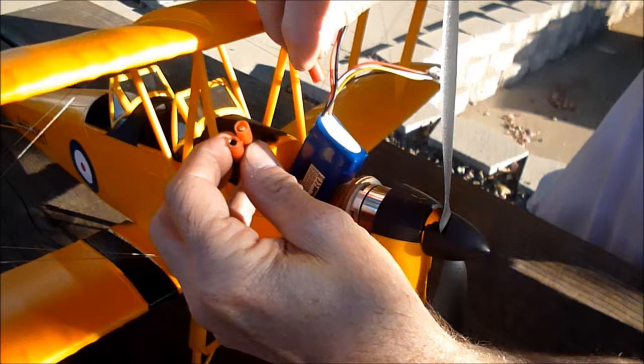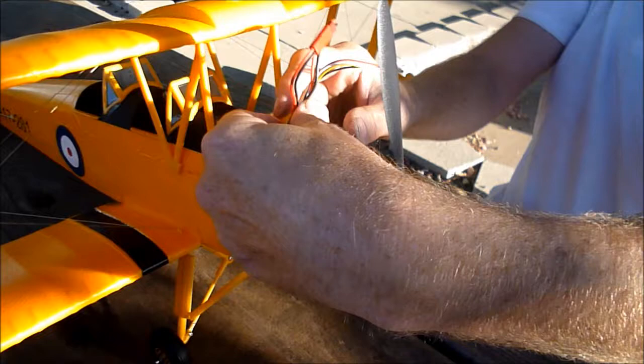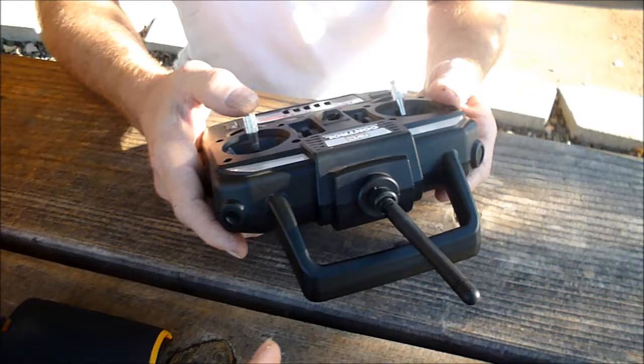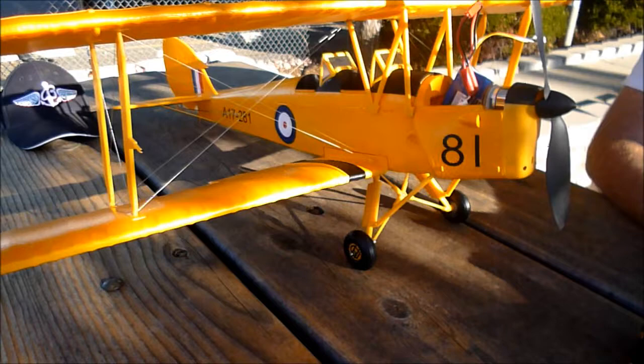Scott had to solder on an adapter to fit his batteries, since he had older batteries with different connectors. The recommended batteries are 1300 to 1500 milliamp, three-cell. The transmitter didn't come with the kit — it's another old unit he had, but it bound up just fine since it matched the receiver he already had.